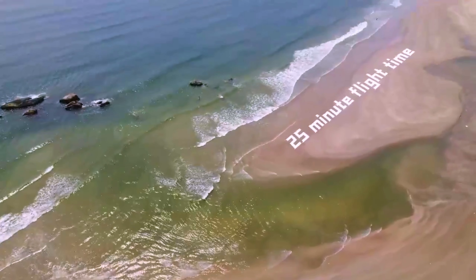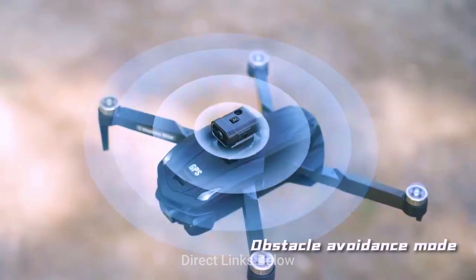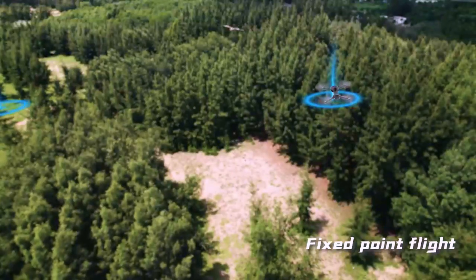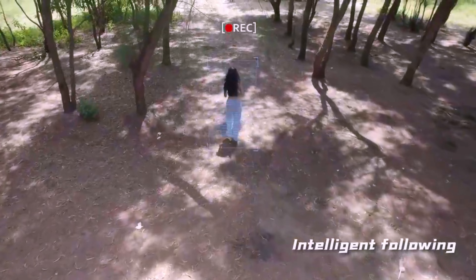The ShowMe has 3K image stabilization and obstacle avoidance. It also has surround mount and fixed point. Intelligent following — we can follow people now.